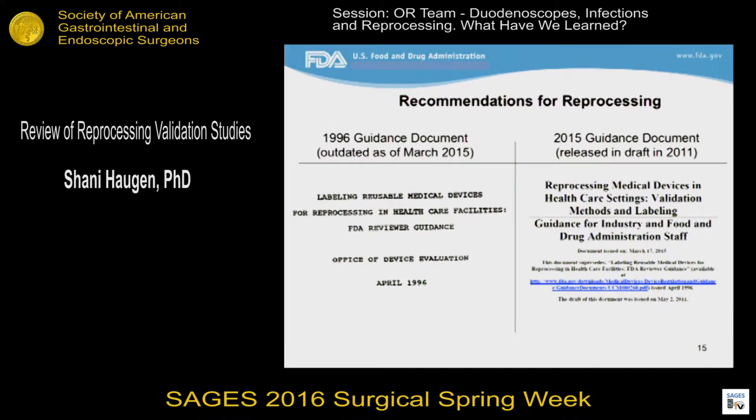In March of 2015, FDA finalized a guidance document titled "Reprocessing Medical Devices in Healthcare Settings: Validation Methods and Labeling." This is an update to a guidance document from 1996 on a similar topic. One of the biggest changes is that the 1996 version really focused on the labeling — meaning the reprocessing instructions — with a relatively smaller section on validation. In contrast, the 2015 guidance has a dual focus on both the labeling and the validation methods to support it. The 2015 guidance also includes a list of devices for which the reprocessing validation test report should be submitted to FDA for review, and that list includes duodenoscopes.